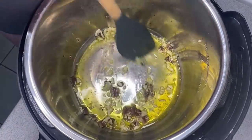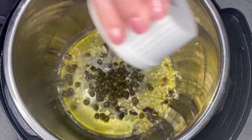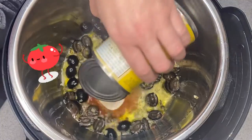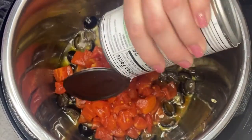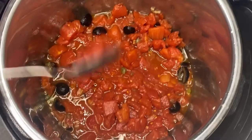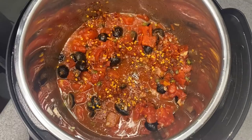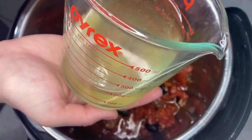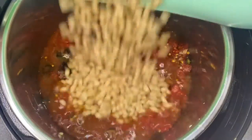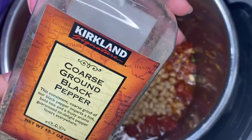We sauté that a little bit, then add in some capers — I've noticed I really like cooking with capers — some black olives, and then a couple of cans of diced tomatoes, about a tablespoon of tomato paste, and some crushed red pepper flakes. Then we add back in the reserved cooking liquid from the beans and the beans themselves, and season with a little black pepper.